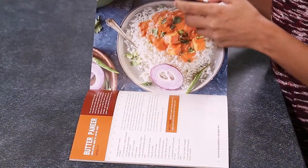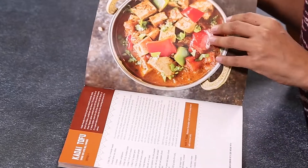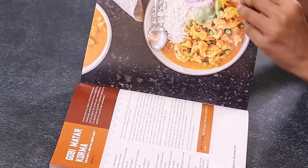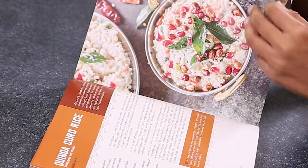As an Indian, I grew up waking up to the loud noise of the pressure cooker every morning. Indian cooking and pressure cooking go hand in hand. We pressure cook pretty much everything from lentils to beans to rice.